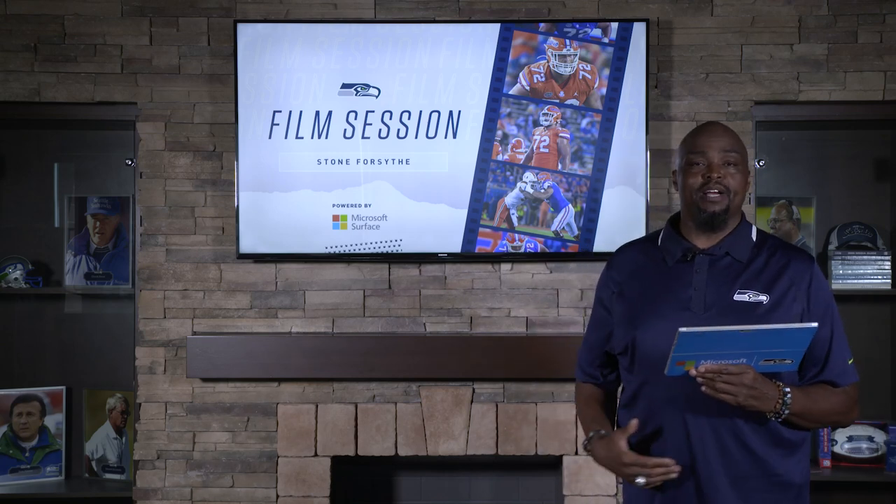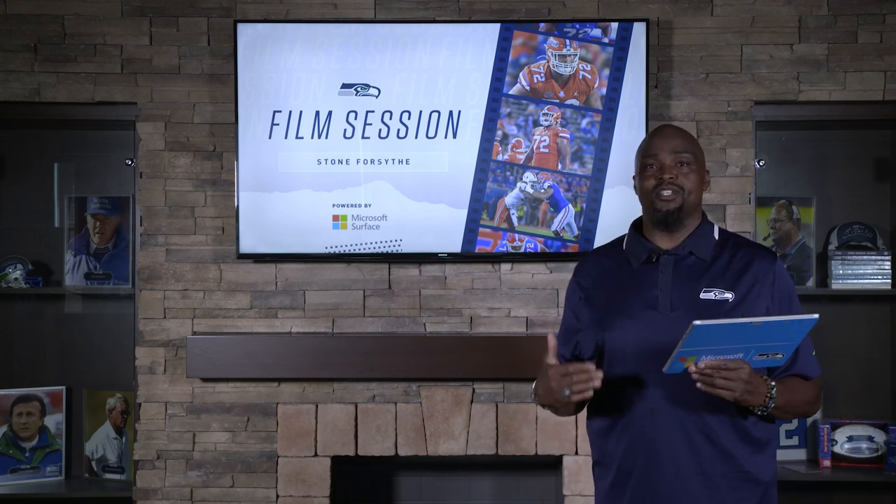This has been another film session powered by Microsoft Surface. I'm Ray Roberts. Thanks for having me.